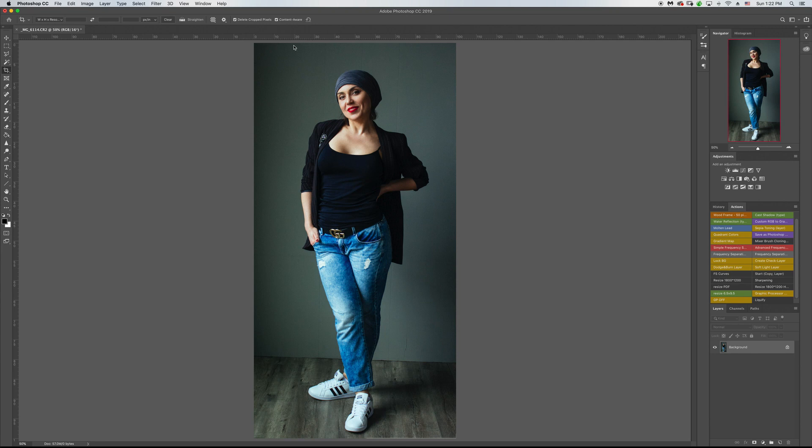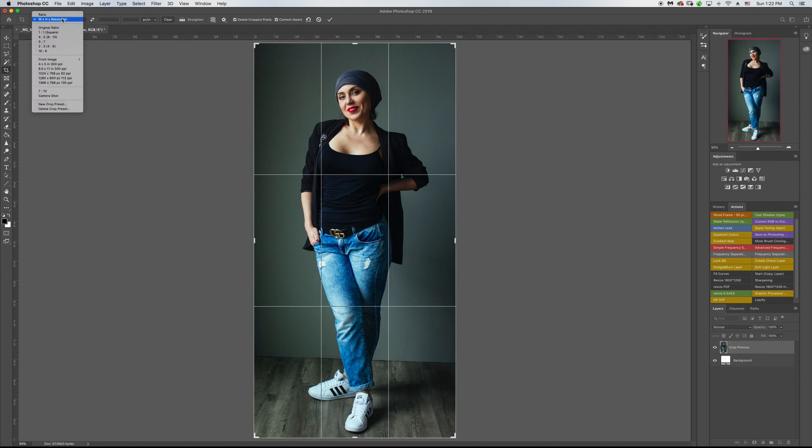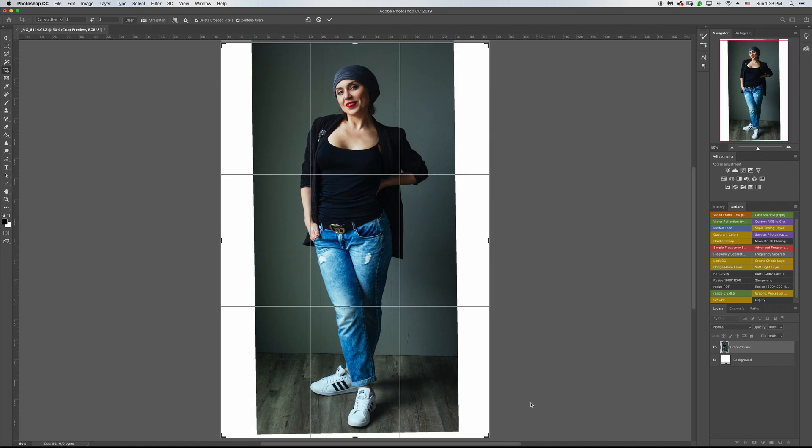The next stage — again with the crop tool — I'm going to return to the original setting. If you use a camera it will be two by three. I have a preset named 'camera shot' but you can just put two by three for the original camera shot setting. Now with pressing alt I'm going to drag equally the whole area. Make sure content aware is checked and hit okay.